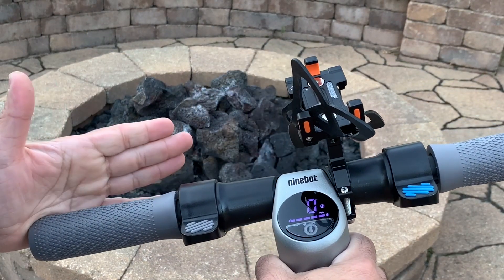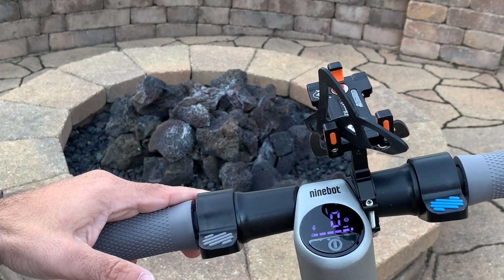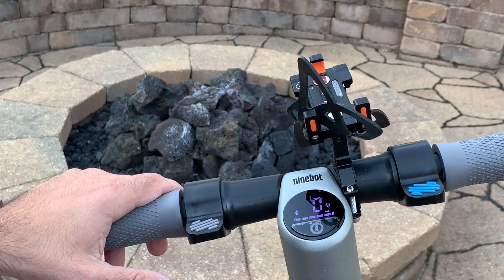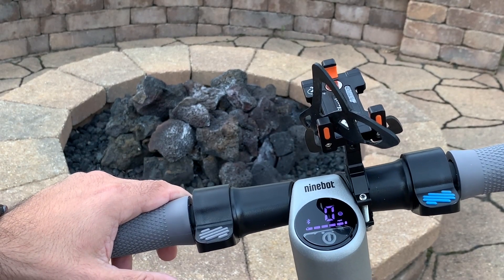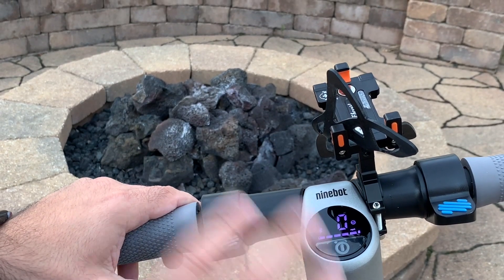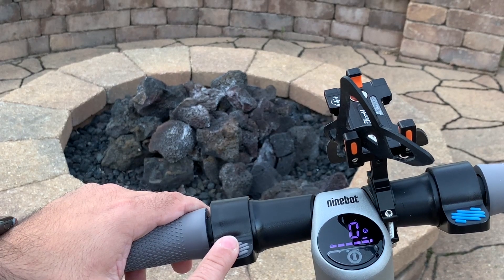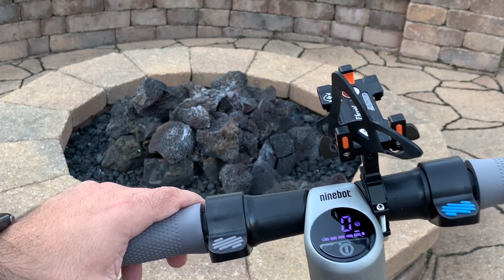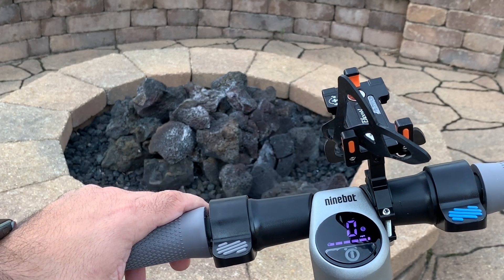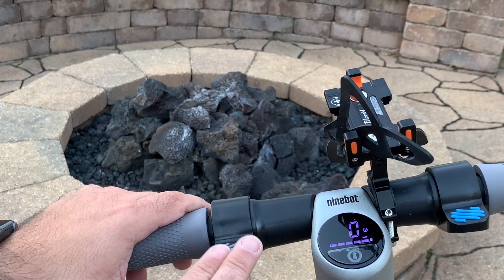This scooter is a little bit different when it comes to the braking mechanism. It does have both the throttle and the brake, but the braking system is not externalized like the Xiaomi Mi scooter that we reviewed on the channel. No external cables, no external disk system — everything is internalized. By pressing this button you'll engage the braking system. It also has the ability for you to use your back foot to press down on the back to slow down the scooter, but pressing the button is probably going to be the preferred method.